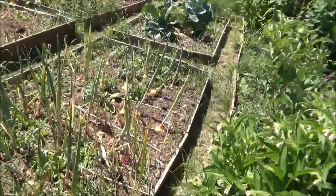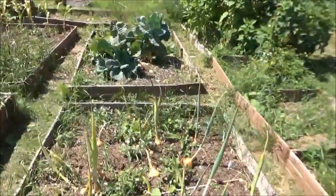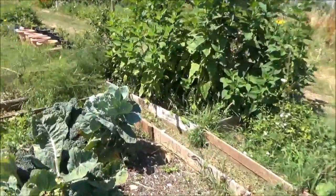These overwintered onions - we're just waiting for them to start to collapse and die back. I'm harvesting what I can when I need to. Not complaining.